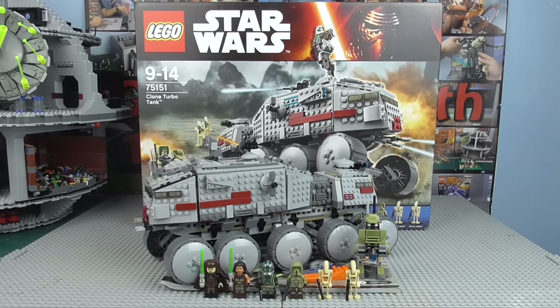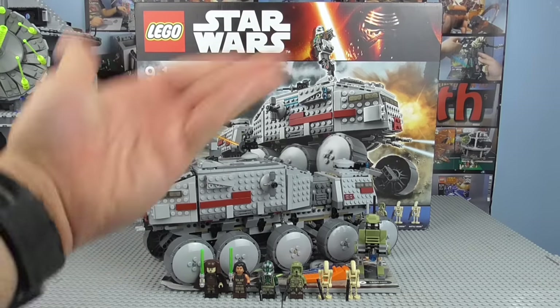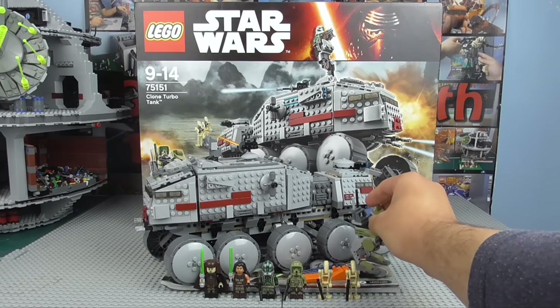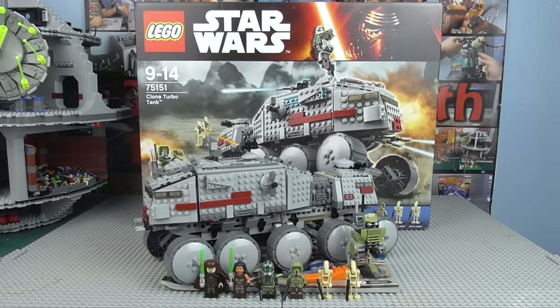I thought it was amazing. Then we got this and revealed how small it was. We saw the minifigures, which, granted, are pretty cool if you don't have them, but most of us have the majority of these minifigures. The AT-RT is pretty cool, but overall, it's a good set — great potential, but a disappointing set. It could have been great, but it's good. Kind of like Batman vs. Superman, actually.